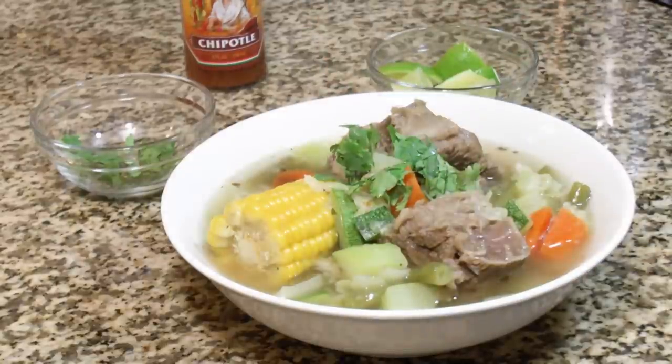Is it soup yet? That's delicious — give it a try. It takes a little time but it's not that hard. Do it step by step and you can do it.